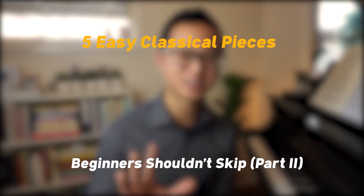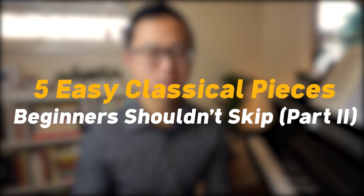You're a beginner pianist and you want to work on some great classical works. Unfortunately, there are thousands of pieces to choose from and it's hard to know where to even begin. Hi, I'm Jayzer. There were a lot of requests for a part two in the series, so here you go. Here are another five classical pieces that beginners should not skip. I'm going to play the start of each piece and then briefly talk about the educational benefits. I'm going to count them down from the easiest to the hardest, so make sure you stick to the end to find out what number one is.